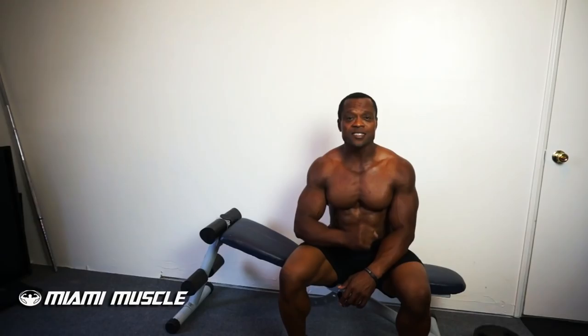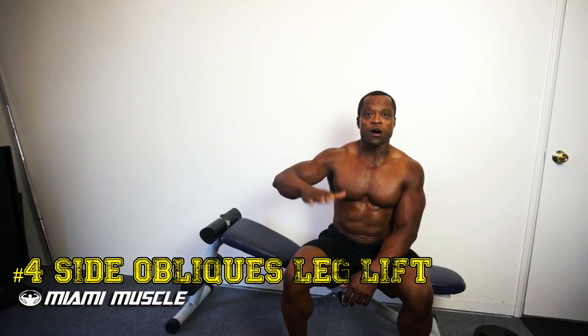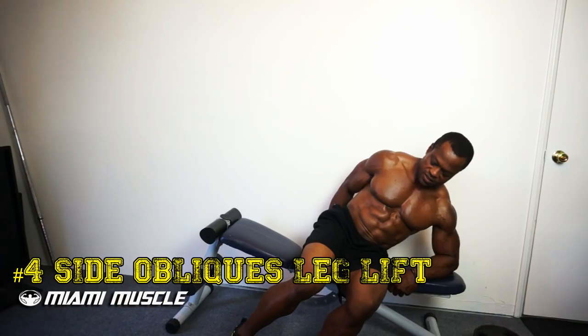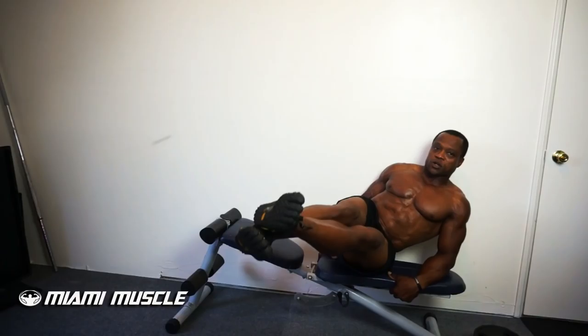The last exercise I'm going to do is called the side oblique leg lift. Even though it's an obliques exercise, you're still going to feel your abs a little bit. Go to a flat bench, turn sideways on your left side, grab the bench with your left hand, left hip on the bench, right hand on the back. Activate your obliques to get your legs up — you can cross your legs if you want.